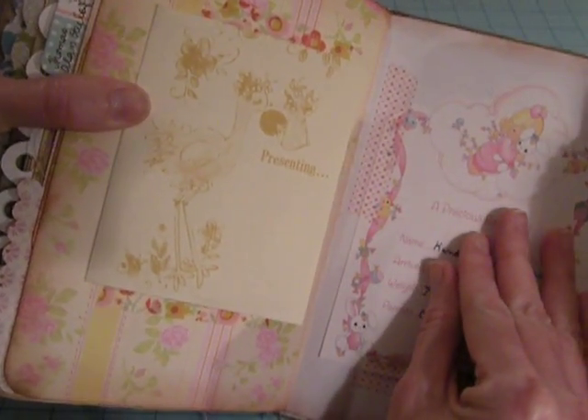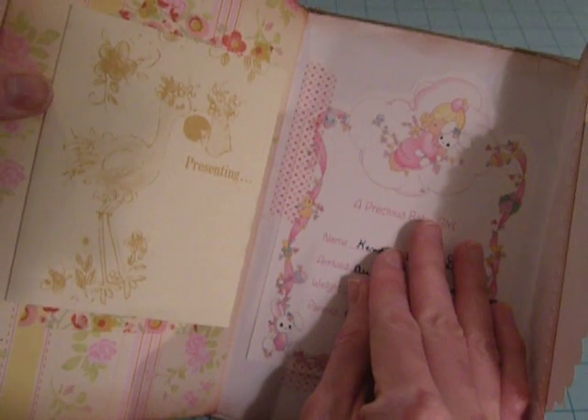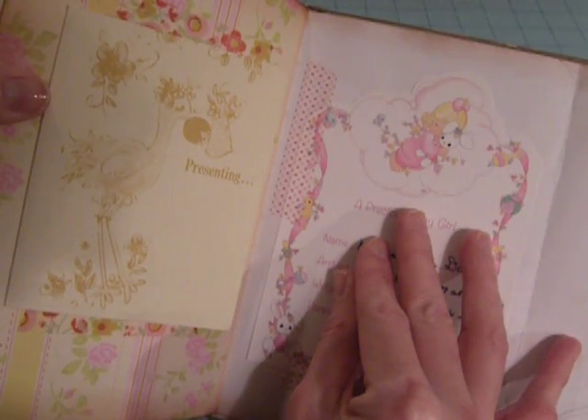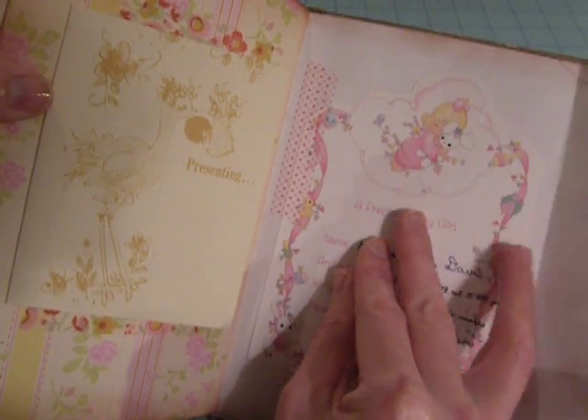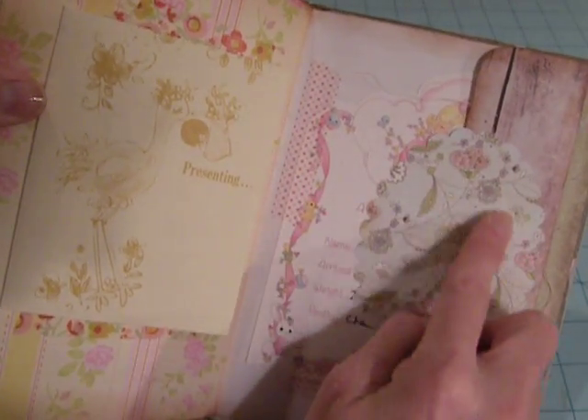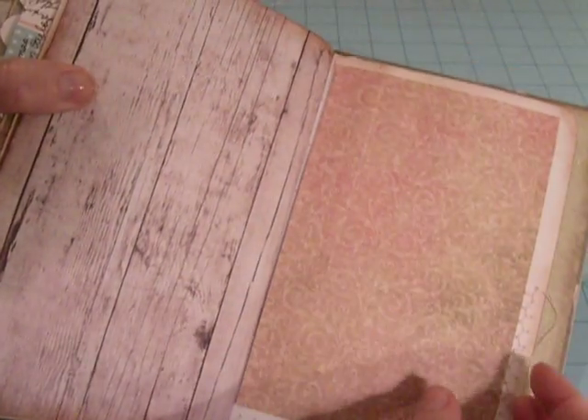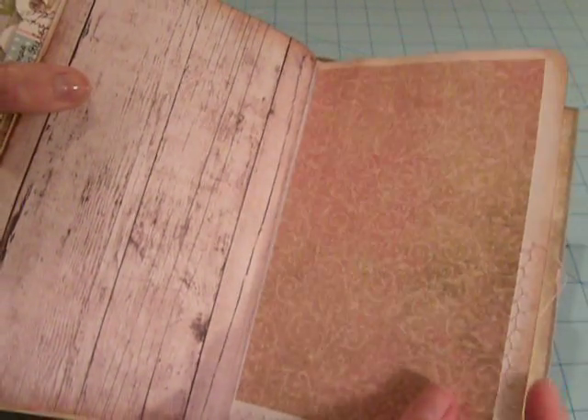I'll cover this up because she's actually still living. This is one of my cousin's daughters, so it's a newer style of birth announcement. And then I want to put her photo there, and I'll probably gather and find a few more of my cousin's kids and put them in here.